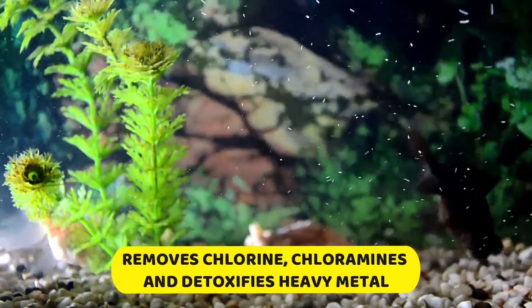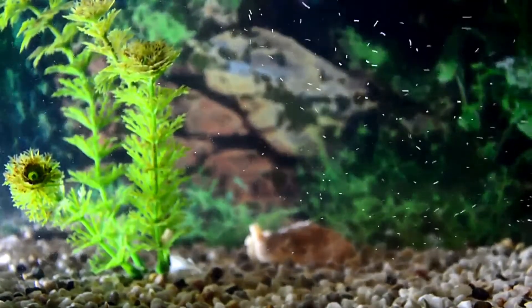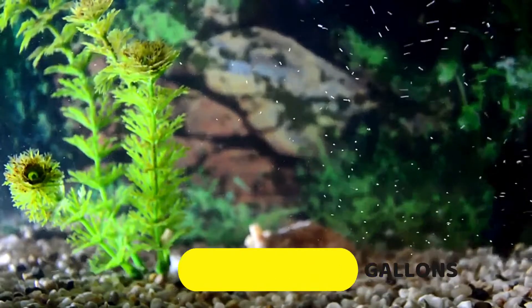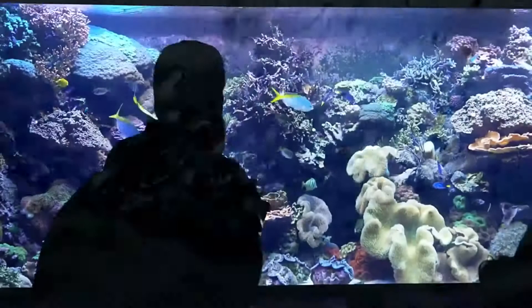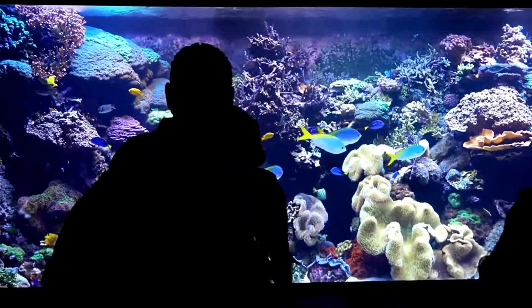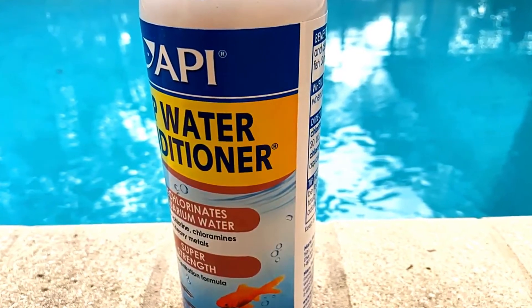Key benefits of API tap water conditioner include: dechlorinates the aquarium and removes chlorine, chloramines, and detoxifies heavy metals. It is super concentrated, so you will only need one teaspoon to treat 10 gallons. It is safe for all aquatic life and can be used in both fresh and salt water. Use it during aquarium setup, water changes, and when adding fish. Remember that tap water must be treated before adding fish to make sure they remain healthy.